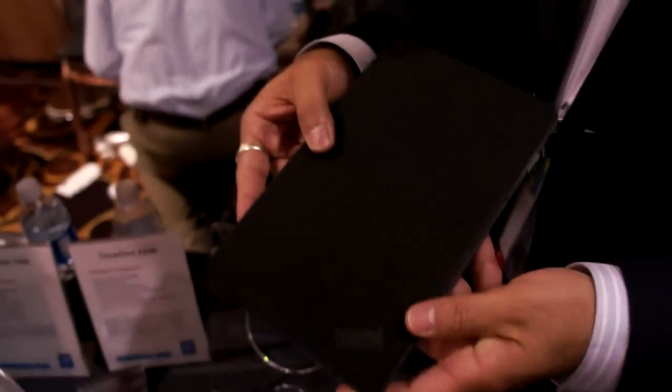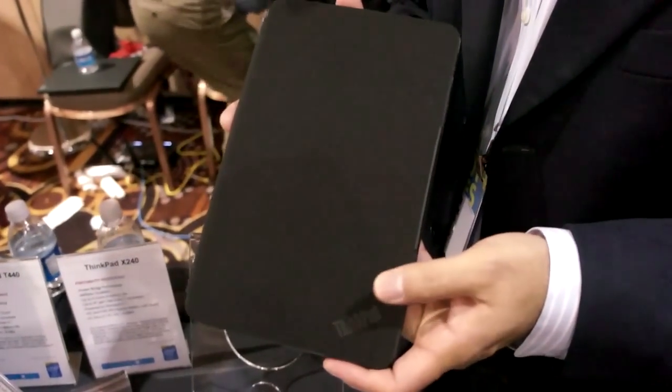This is the ThinkPad 8. It's available now at a starting street price of $399.